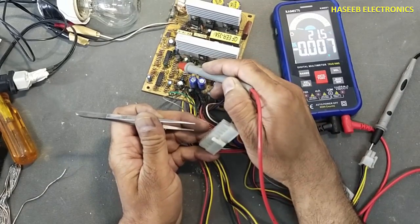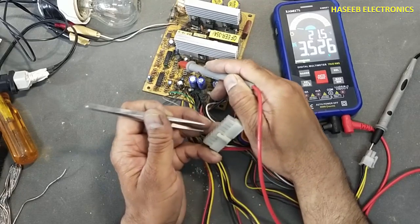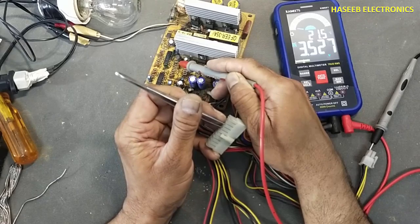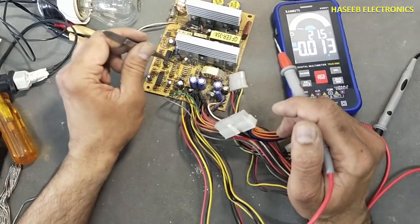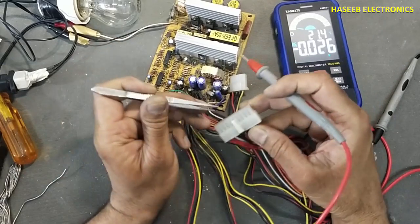Pin number 4 — one, two, three, four — it is 3.5 volts. I will connect black with green and it goes to 0. That means this circuit is good; it is receiving the PS-ON command.